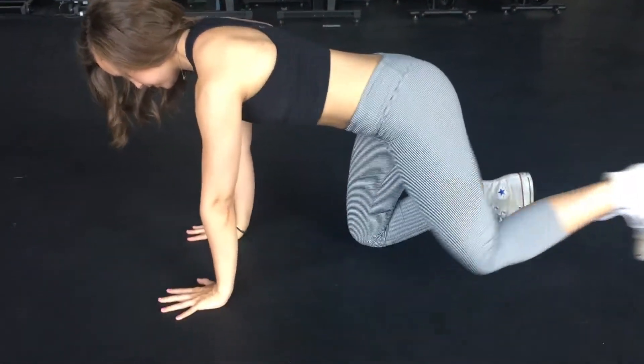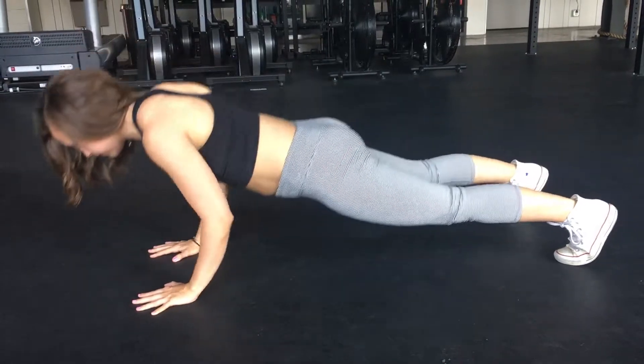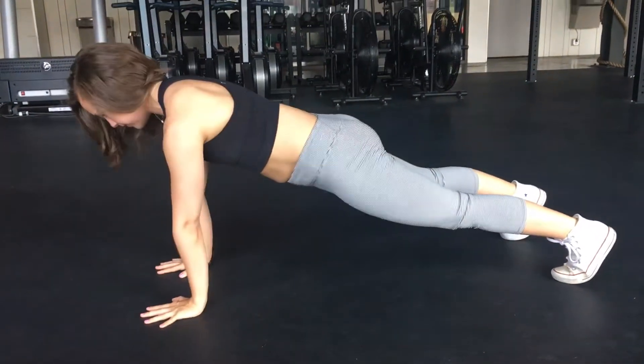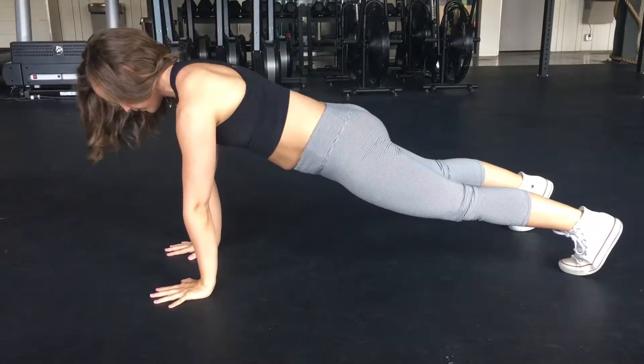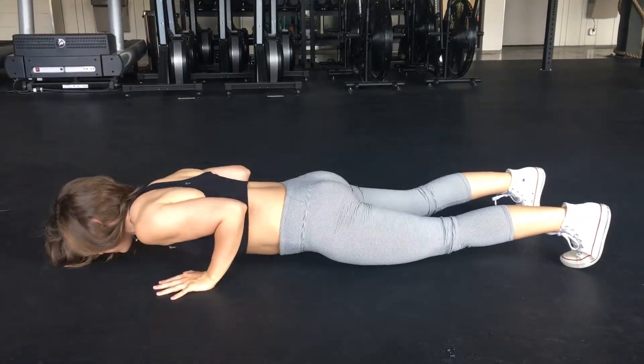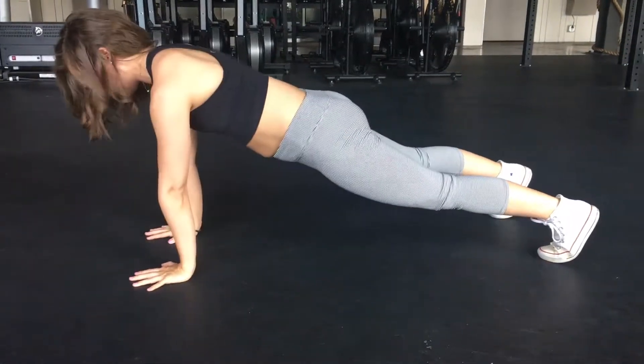Starting in a plank position, you will push tension throughout your heels all the way up through your quads into your glutes and your abs as you lower yourself to the ground, keeping your elbows next to your ribs. You will push yourself on up with tension through your palms.